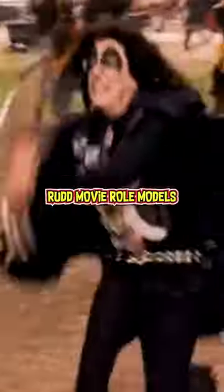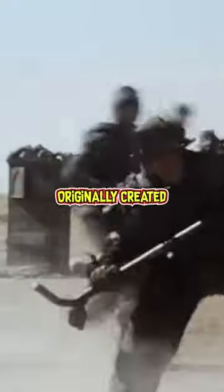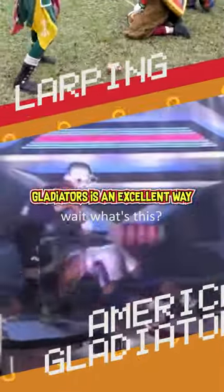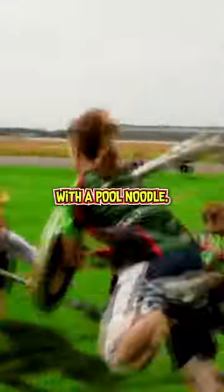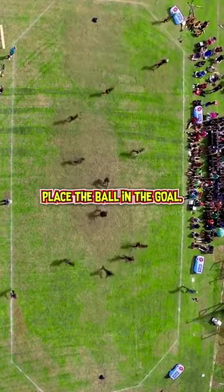This is not a scene from the Paul Rudd movie 'Role Models' — it's actually a worldwide sport called jugger, and it absolutely rules. Originally created for the 1989 film 'The Blood of Heroes,' this cross between LARPing and American Gladiators is an excellent way to get the competitive juices flowing — and also maybe get hit in the jugular with a pool noodle. It's five on five, and the point is pretty simple: place the ball in the goal at the opposite end of the field.